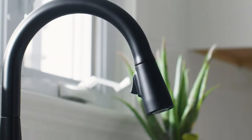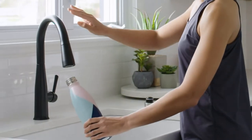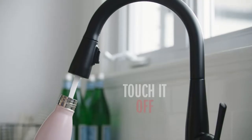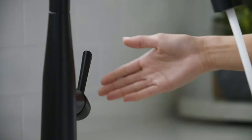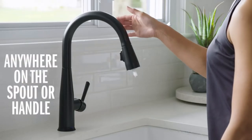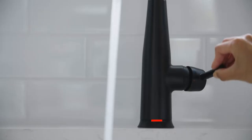Product 3: Delta Faucet Essa matte black kitchen faucet — touch on, touch off. With messy hands, touch anywhere on the kitchen spout with your wrist or forearm to start and stop the flow of water, or use the single lever handle manually. Check your water temperature from across the room using the TempSense LED indicator light that changes color to reflect water temperature.